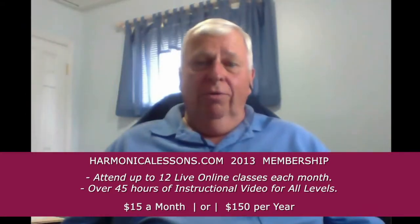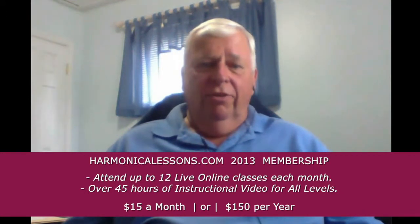If you want to work on your own, there's over 75 archive classes on the site. There's also a lot of songs and riffs and other techniques for playing and jamming. I think overall it's a great value for your dollar.